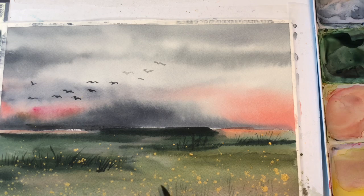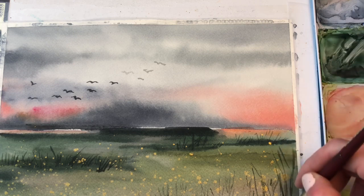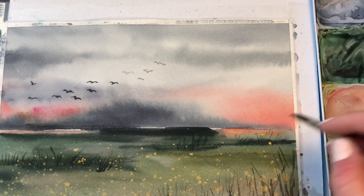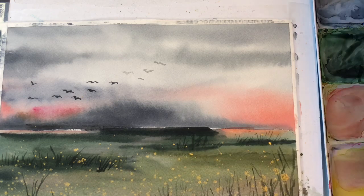You can add in whatever you want in the front. Like I said, some grasses — you can put a fence in there if you want, just a wide fence. Keep it simple, don't want to overdo it too much. Add some taller grasses in the front, just whisking it up in one corner area. Have fun with it — it's kind of like a field in the middle of nowhere.